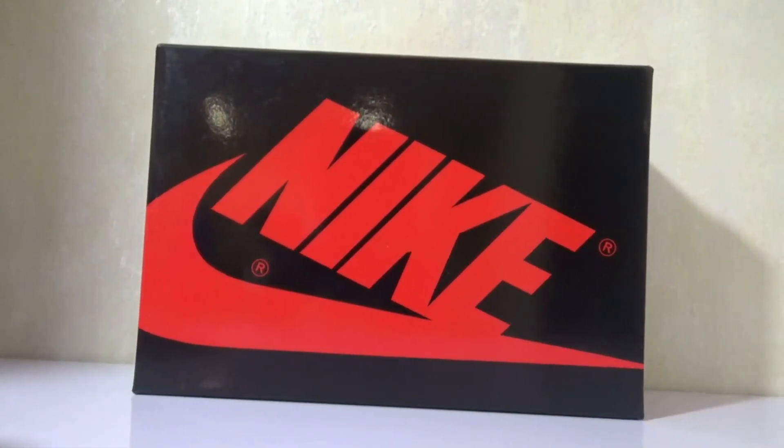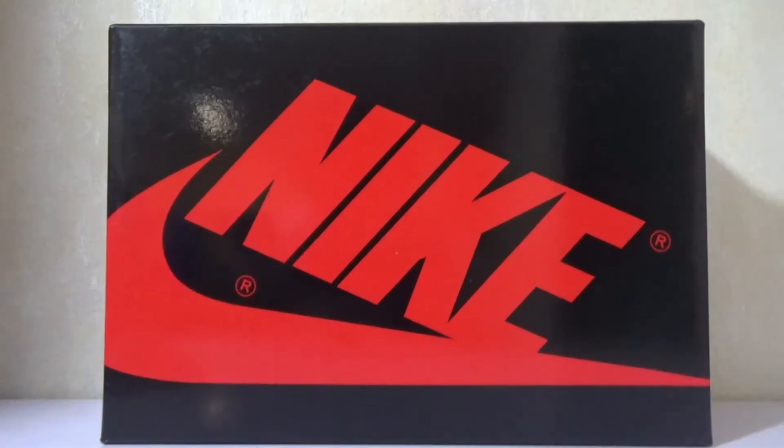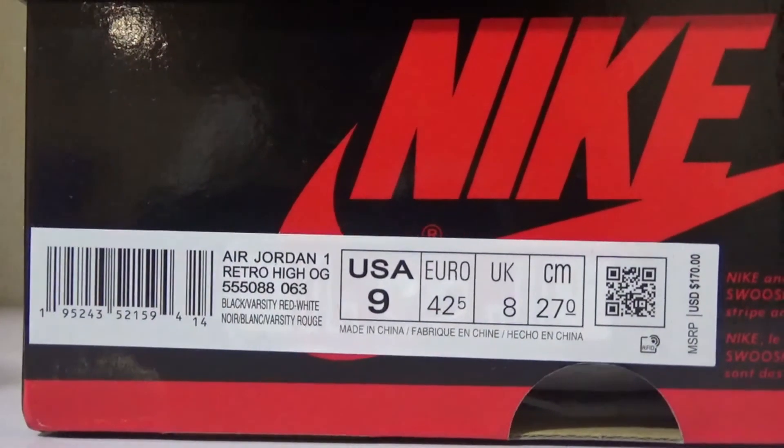Here is the standard Jordan box, and you can find it's very shiny. Here is the size tag.